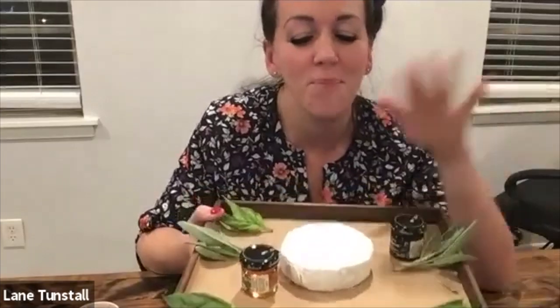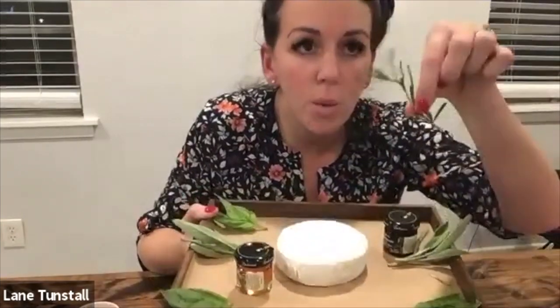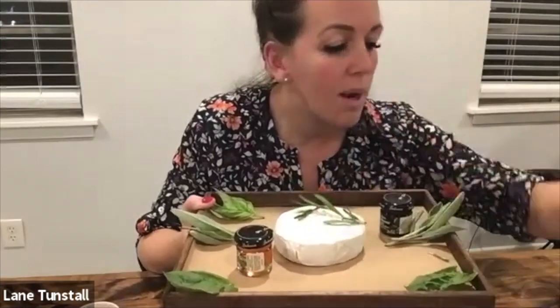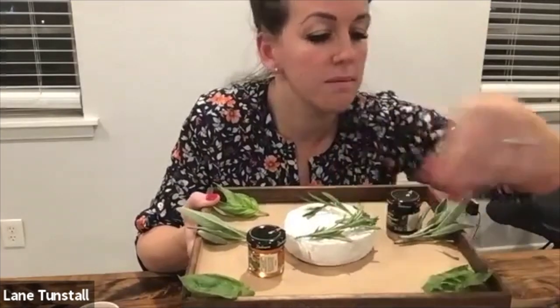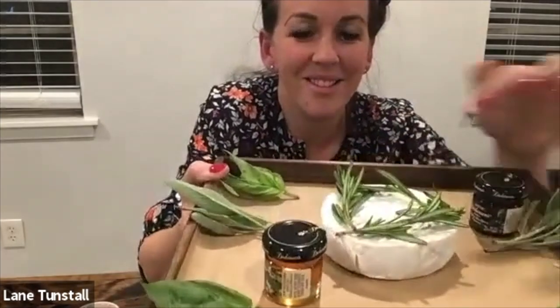So, brie — I like to start with the soft cheese. So we have the round of brie, and what we're going to do is take the rosemary and just kind of put it in a little circle around your brie, just like this.